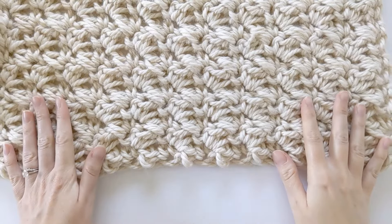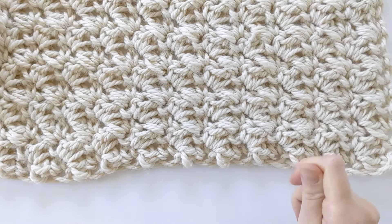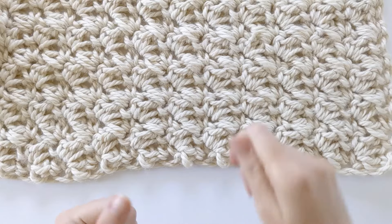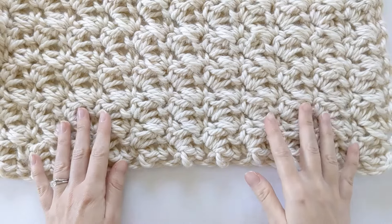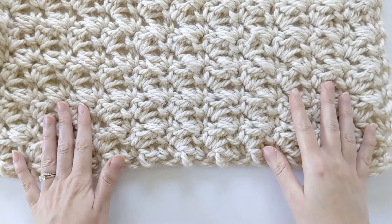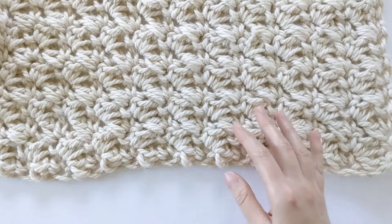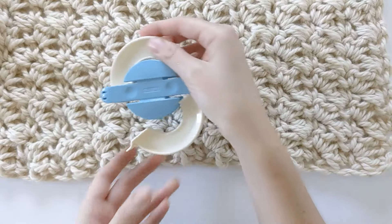I just finished my 55 rows. Once you've finished your 55 rows for your blanket, all you want to do is just finish off — yarn over and pull through, and that's your crochet knot. Now it's time to make our pom-poms. You're going to need a total of eight pom-poms, four per side, so go ahead and grab your pom-pom maker, some yarn, and a pair of scissors.